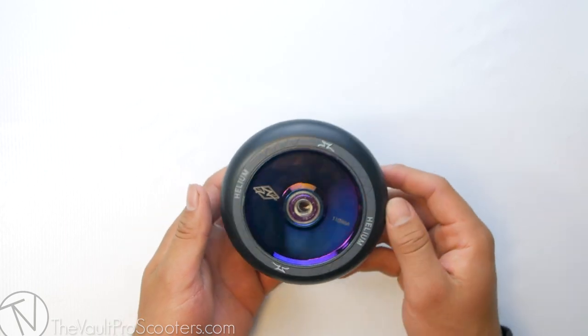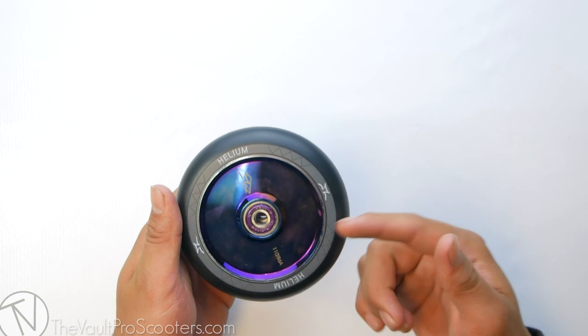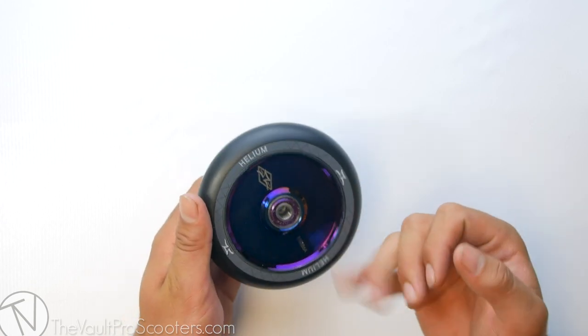This wheel also comes in seven colors. This is the Burnt Pipe colorway. We also have black, blue, gold, oil slick, red, and silver.